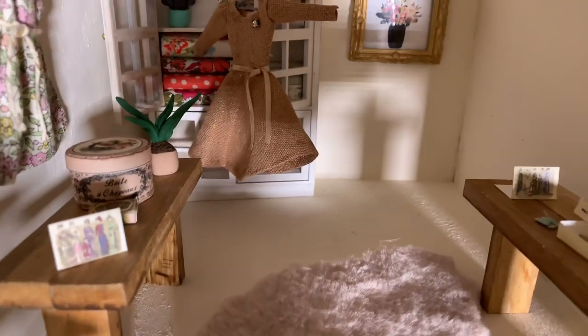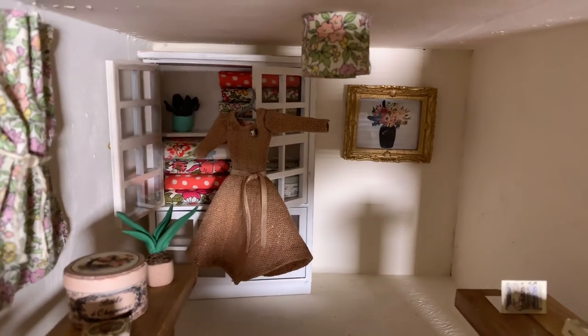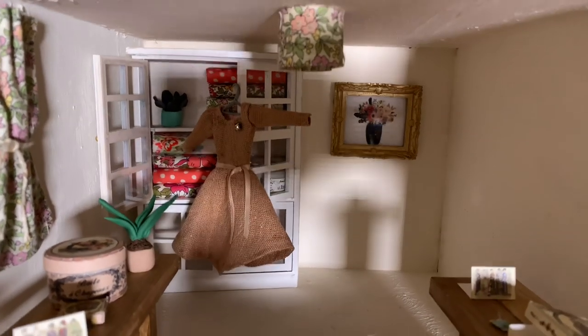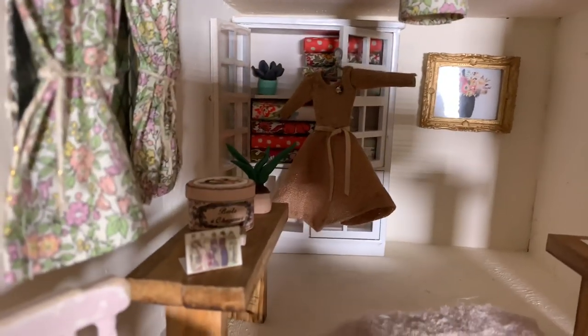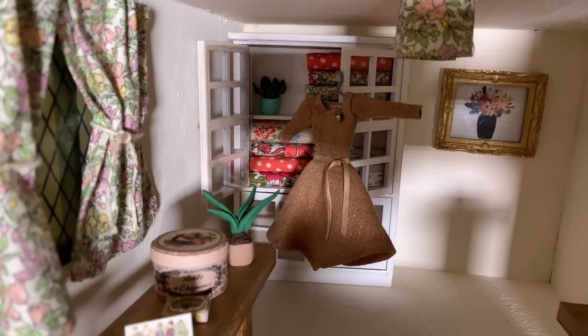And then at the back there are little miniature bolts of fabric and a little dress that I've made from a scrap of linen, and little polymer clay plants as well.